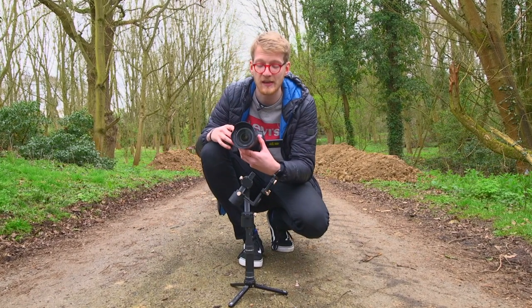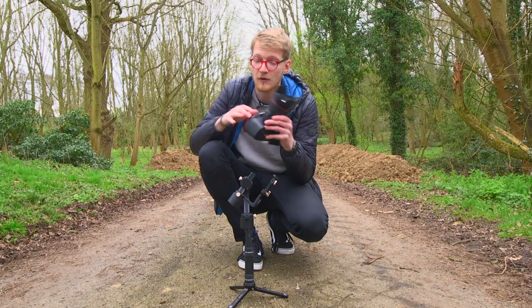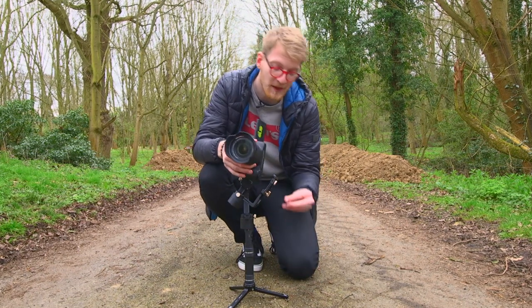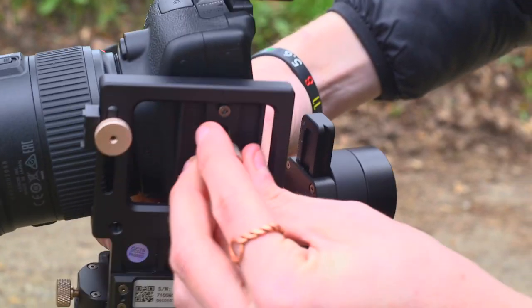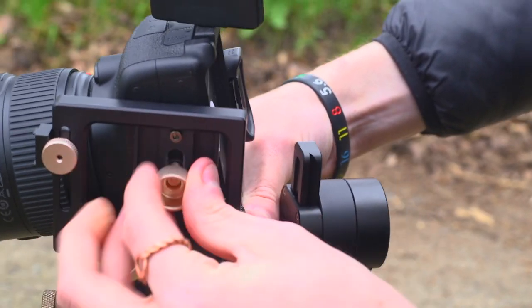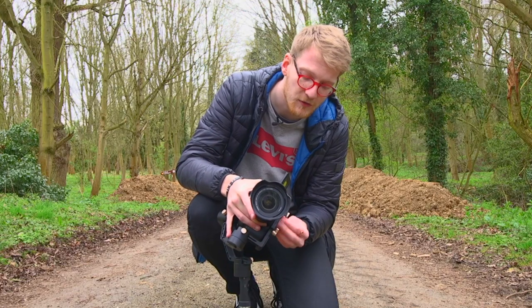We're going to be using the Canon 70D with the 24-105 lens on it, and I'm going to go ahead and attach this to the base plate. Unfortunately, this doesn't come with a quick release plate, which some people have criticized, but it's not the end of the world — we can still use it quite easily.